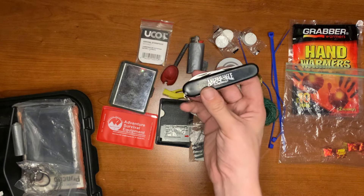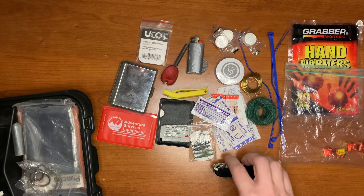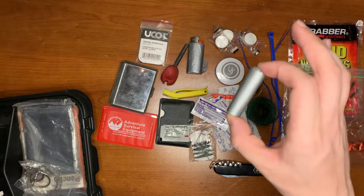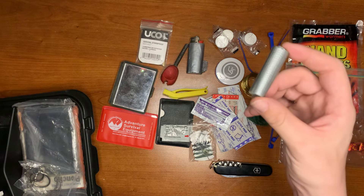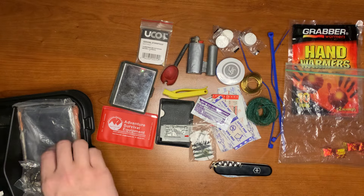Next I have my American Eagle Outfitters Swiss army knife — this is a basic Swiss army knife. And here's some duct tape for gear repair, trail marking, first aid, just extra duct tape pretty much.